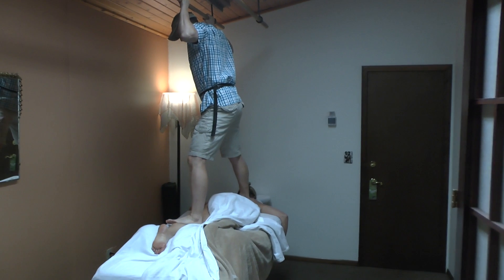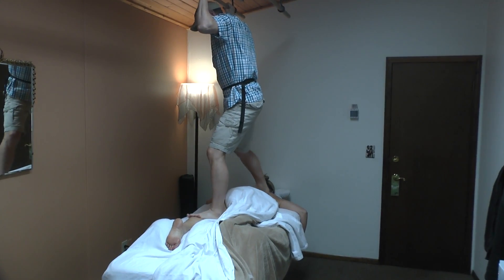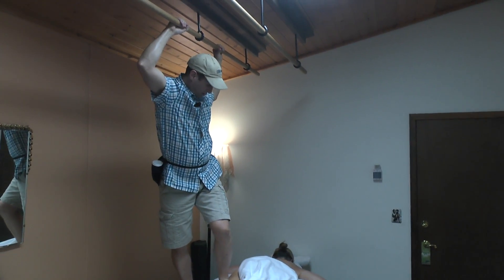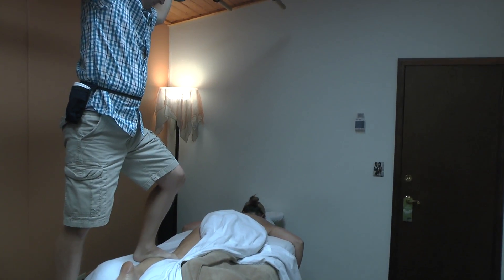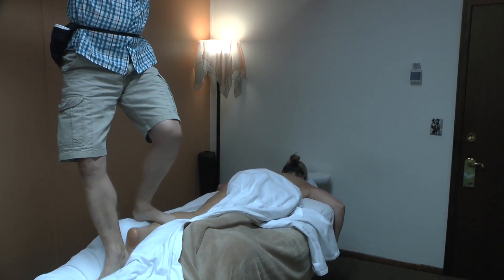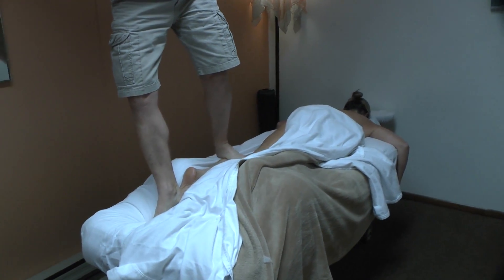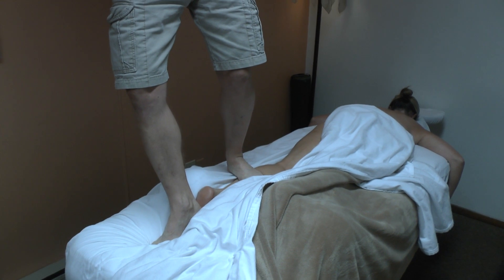Working the calves and the hamstrings here, as you can see. As far as the calves go, we can really put a lot of pressure on them with Ashiatsu. I will often pin the foot down here with my heel, as you see, and then I can work a little deeper in her calves and provide a little bit of a stretch also.